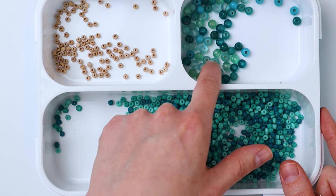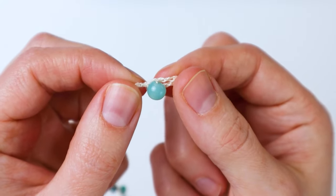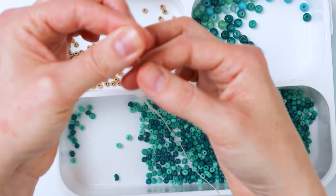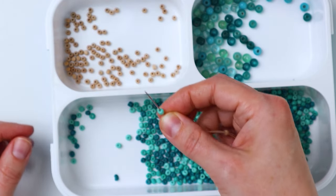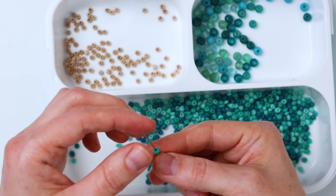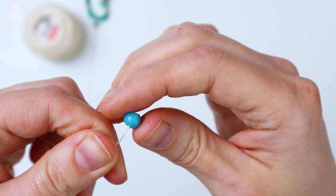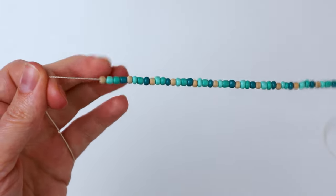For my necklace I used one of these larger beads to make the closure and the smaller beads for the main part. I'll show you how I did the closure — you just make a little loop and then you have that larger bead at the end that goes through the loop and holds it in place. Start threading on your beads in the order that you want them. I did a wood bead and then a light, medium, and dark of these teal beads, repeating that until I had 76 beads all together. You don't have to do exactly 76 — you can do as many as you want. Then I threaded a large bead on at the end.